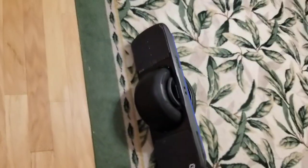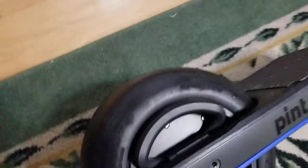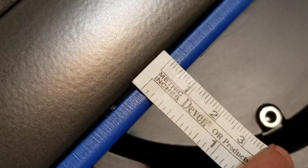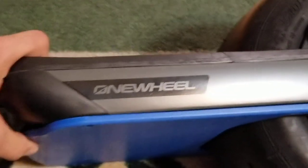Should I get a measurement on this? I'll get my proper ruler. The float plate here is just over five millimeters — it looks like it's about six millimeters thick. So that's some nice protection to give your OneWheel there.